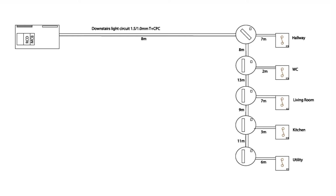You can see the initial illustration here — a professionally mocked-up illustration of a downstairs lighting circuit wired in 1.5/1mm twin-and-CPC, feeding a hallway, water closet, living room, kitchen, and utility. The lengths are shown because we need to consider resistance with length. We need to know the numbers, so we're going to work with those. We need some cables — let's put in some CPCs.